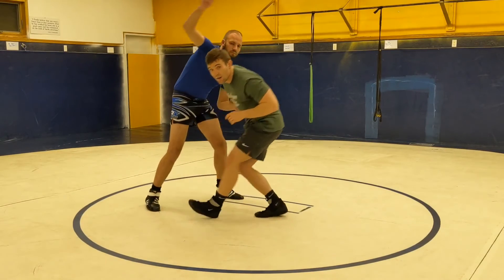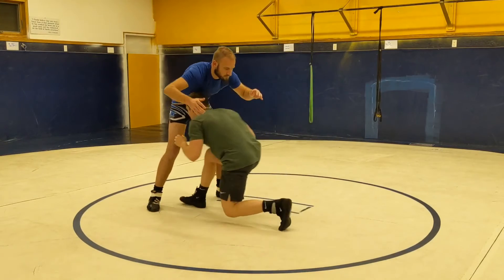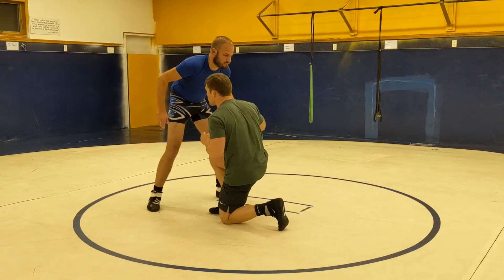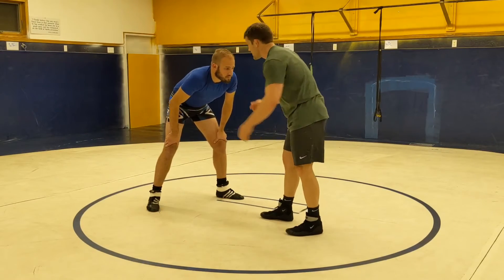So that's different than our typical penetration step. If the typical penetration step is here, and I drive him back over that — this time, my front leg just goes to a knee, outside of my steps.